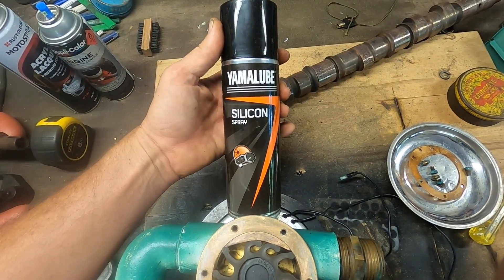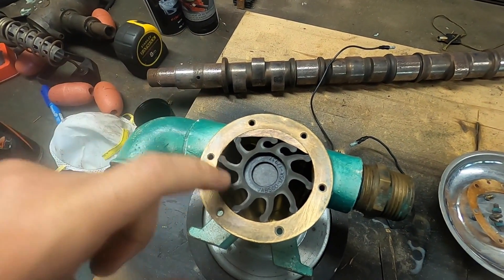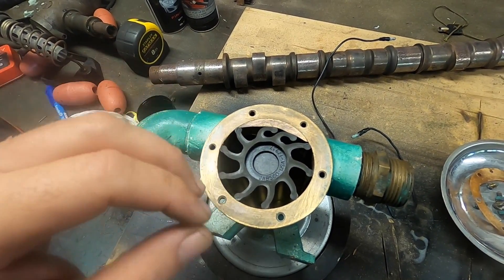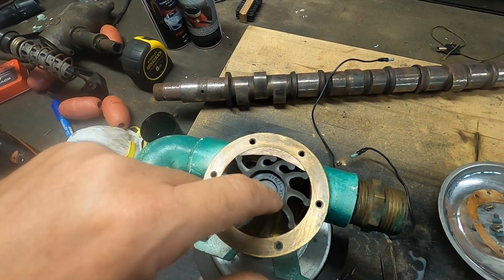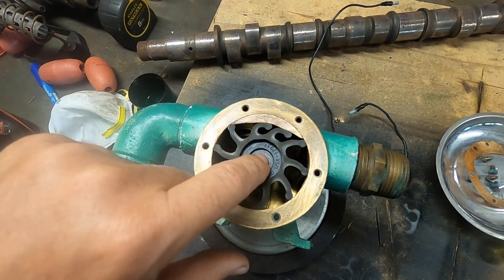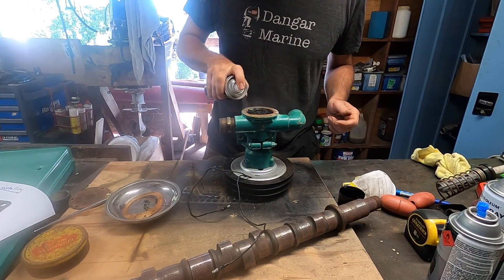I've got some Yamaha Lube silicone here — I'm just going to give it a spray so we can rotate it. The thing about these impeller pumps is they don't like to run dry; they'll get hot and you'll melt the impeller pretty fast. Things like centrifugal pumps are happy to run dry because there's no actual contact — water comes into the centre and the centrifugal action with the metal blades throws it out towards the outside, so with a centrifugal pump you'll always see the input in the centre and the output at the edge. Silicone is good to use because it doesn't hurt neoprene like a petroleum grease can.